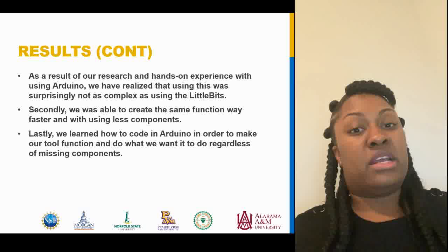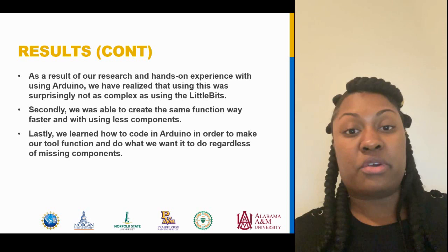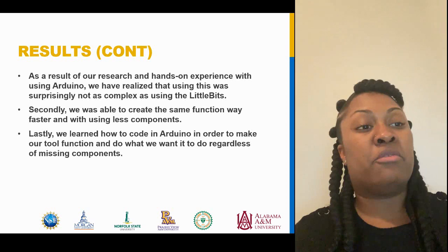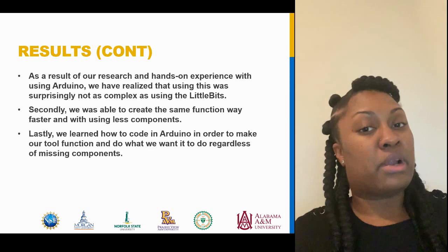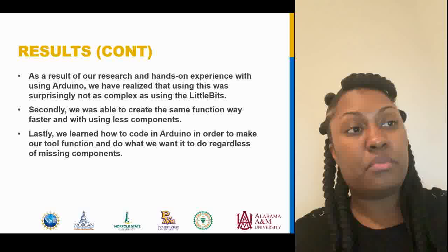In research for the first part of the project using Little Bits, we were able to understand how the tools work. When the patient breathes enough into the spirometer, the sensor taped to the spirometer will send the signal to the threshold. Without having a threshold, we tried to substitute it with using a soundtrack, but that did not work. We realized we were unable to make other bits function in replacement of missing a bit. We realized it will not function without having the right components. So if you're trying to work on a project with Little Bits and you don't have the right tools, it might be pretty difficult to complete the project. Additionally, Little Bits has its own coding and cannot be coded or programmed with a different system.